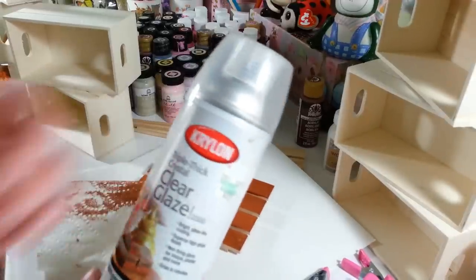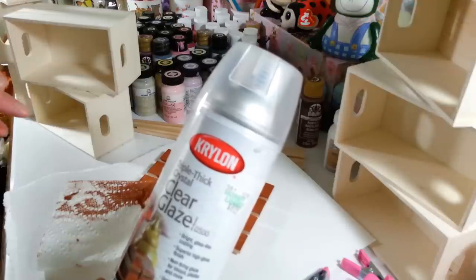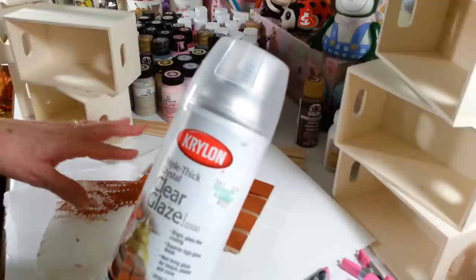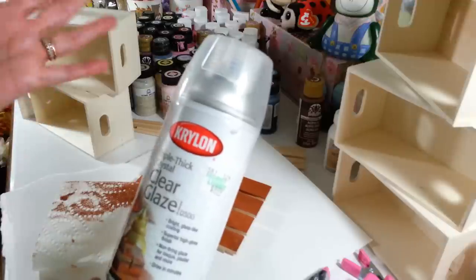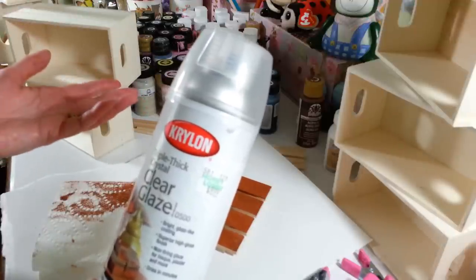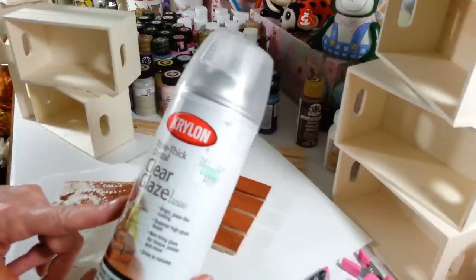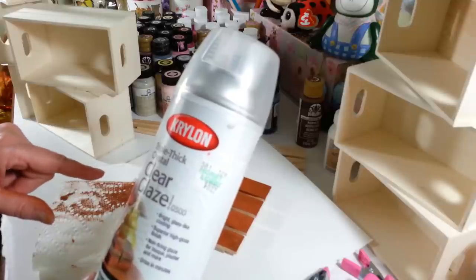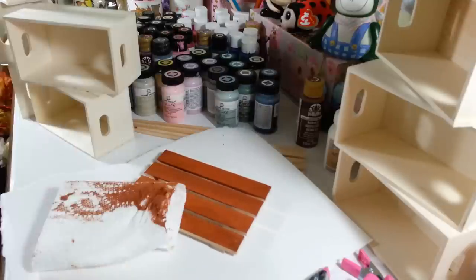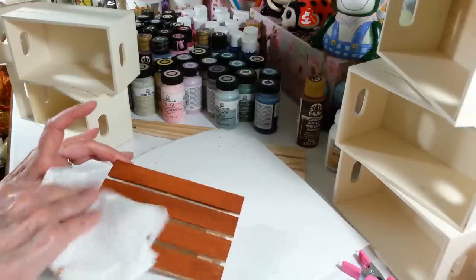I've got to clean my desk up to finish these. Just take your rag and wipe it down and it looks just like a really nice wood stain — I love this color. After this all dries, I'm actually going to coat it with a clear spray paint. You don't have to do this, but I think it's going to protect it a little bit more so if I get some other paint on it, it won't soak into the wood and I'll be able to wipe it right off.